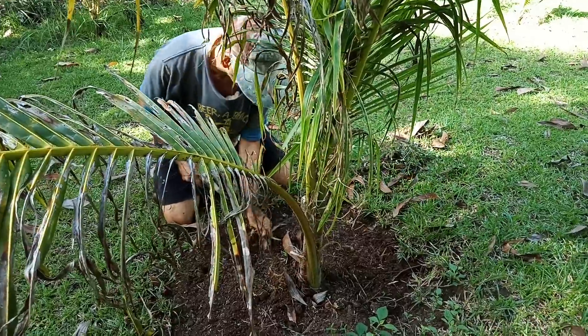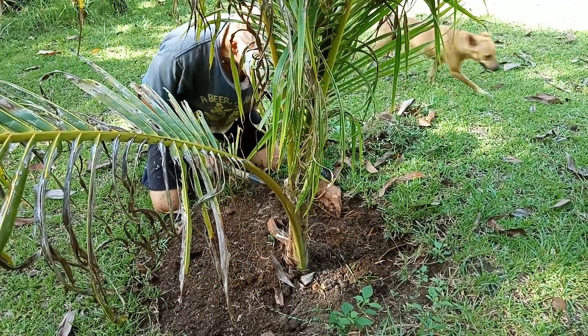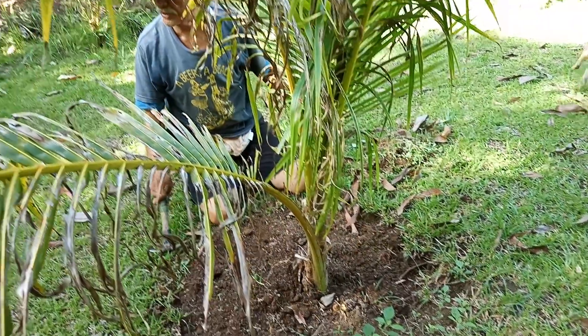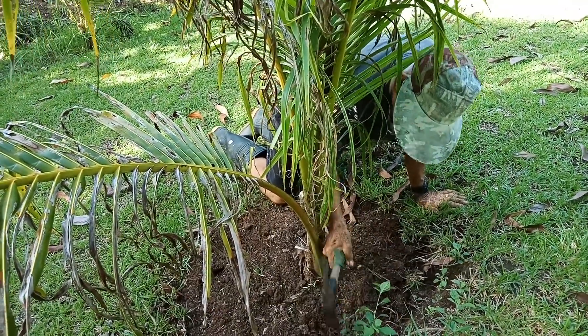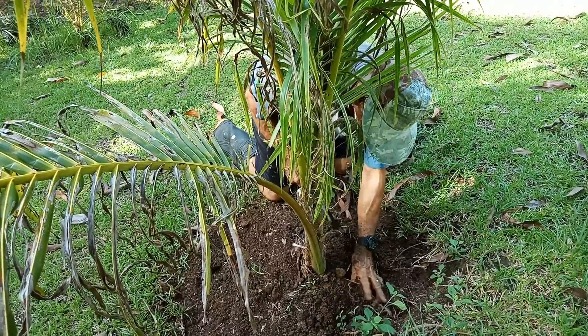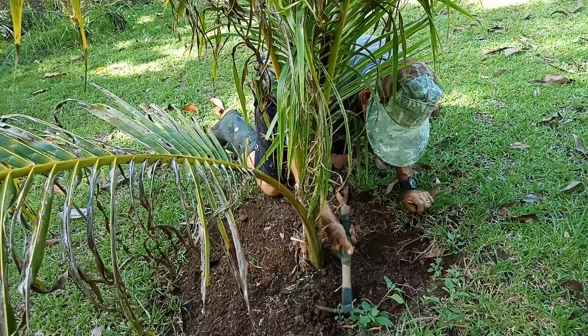I don't do this very often — I should probably do it at least twice a year. The best time is during the rainy months, not during the dry season. The best time is during the rainy months now to plant trees. We've got some good roots there — we'll leave those.